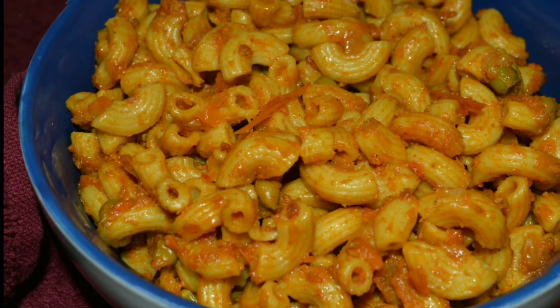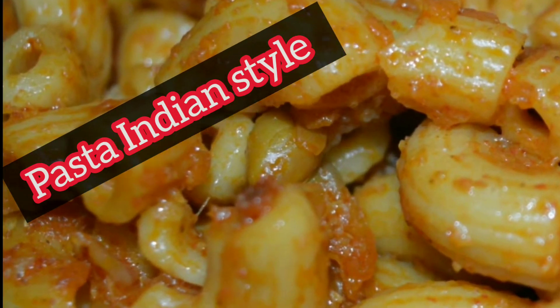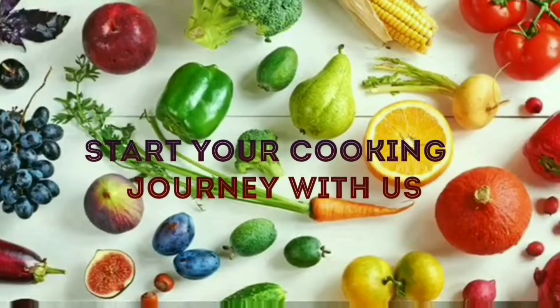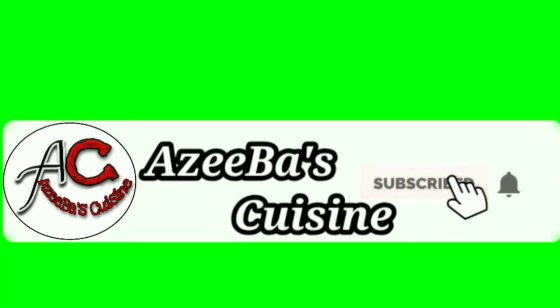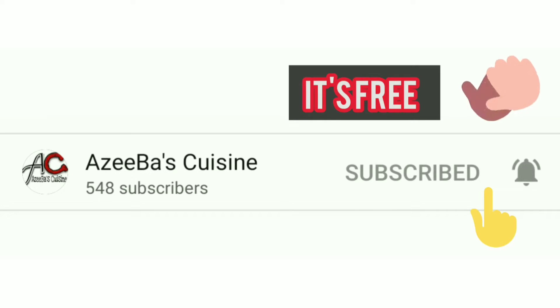Welcome back to Aziva's Cuisine. Today's recipe will be Indian Style Pasta. Make sure to subscribe to Aziva's Cuisine and press the bell notification for latest updates. It's free — please help us grow by contributing your subscription.